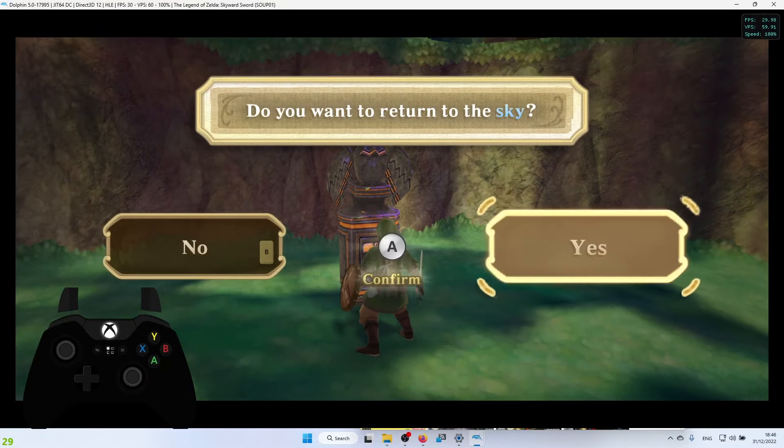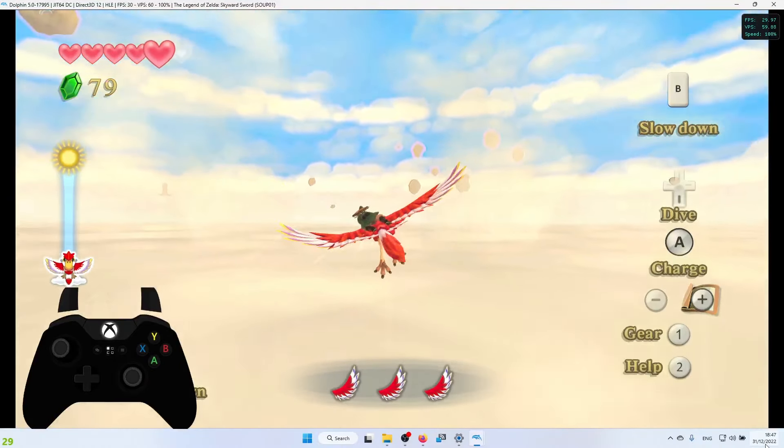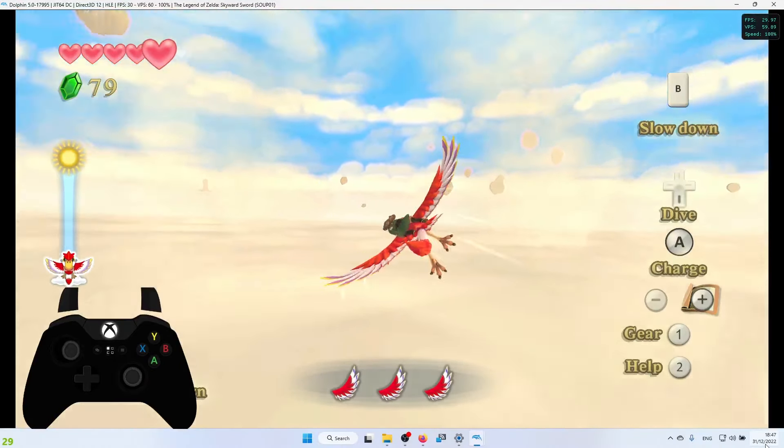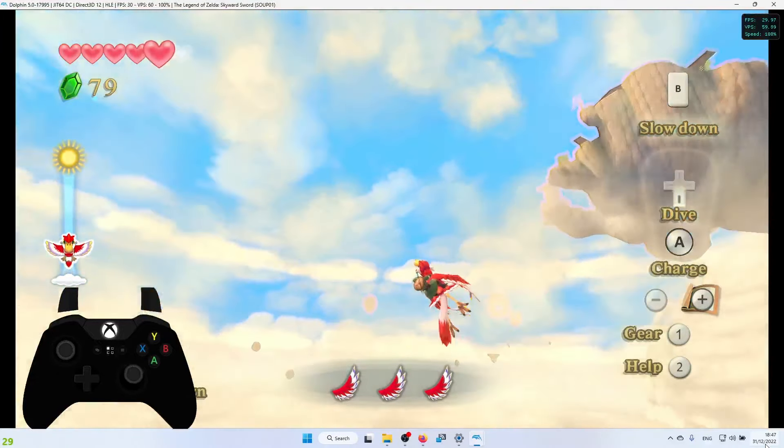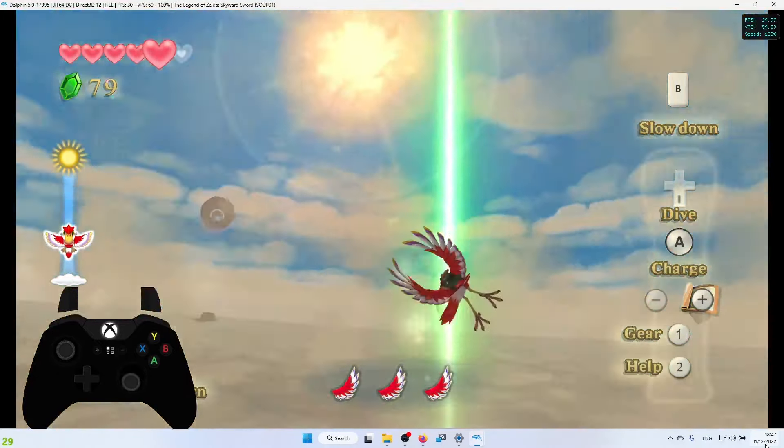Let's take to the sky and do some flying. Moving left and right on the left analog stick steers left and right. Moving the right analog stick up and down flaps the wings. Pressing Up on the D-pad sends him into a nose dive, pressing Right on the D-pad pulls up, and pressing B slows him down. Pressing Down on the D-pad makes him dive off the bird.